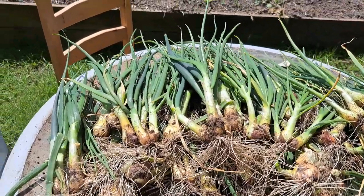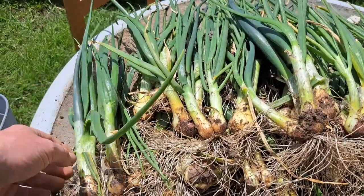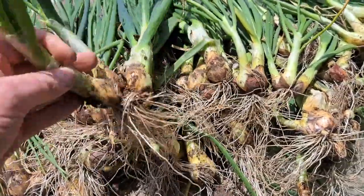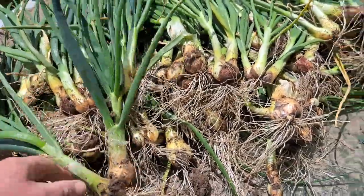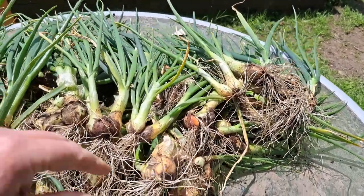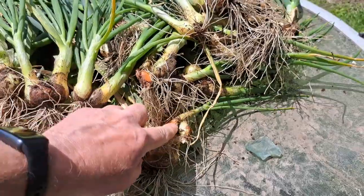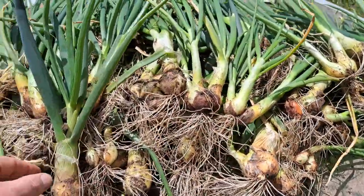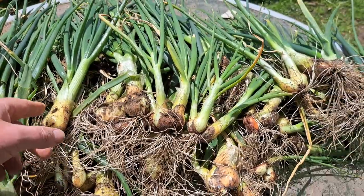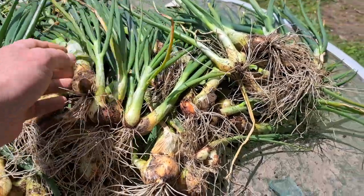So this is the harvest - it's quite a lot. This is Wilco's two-for-five-pound seed shallots, little sets. I'm actually really impressed. I didn't think I was going to get this many out. Obviously some are much larger than others. Some have separated and some didn't.